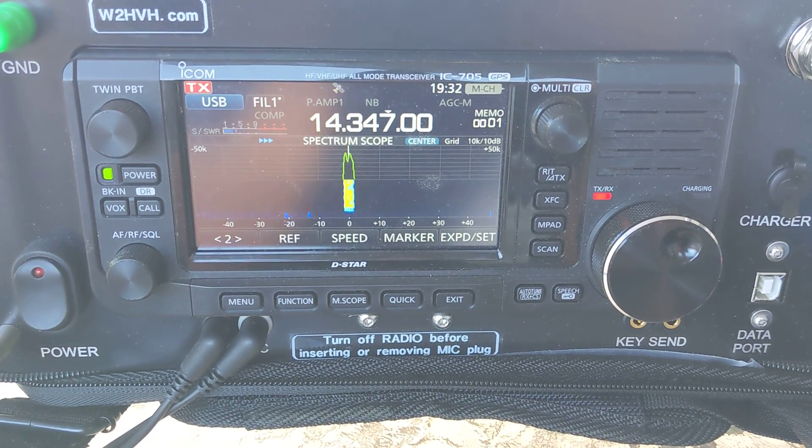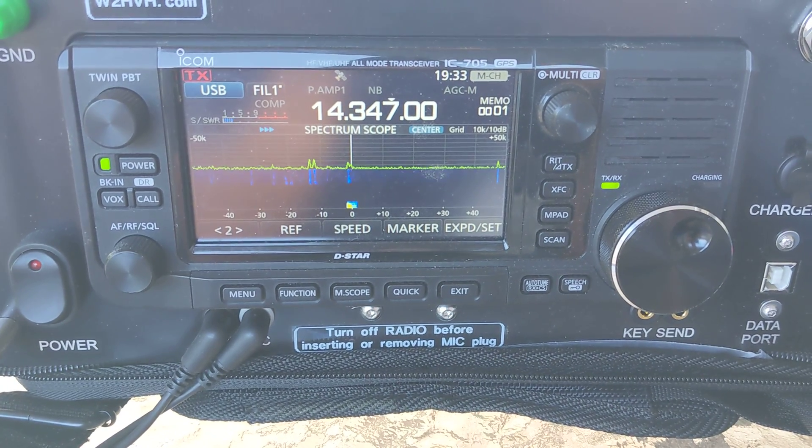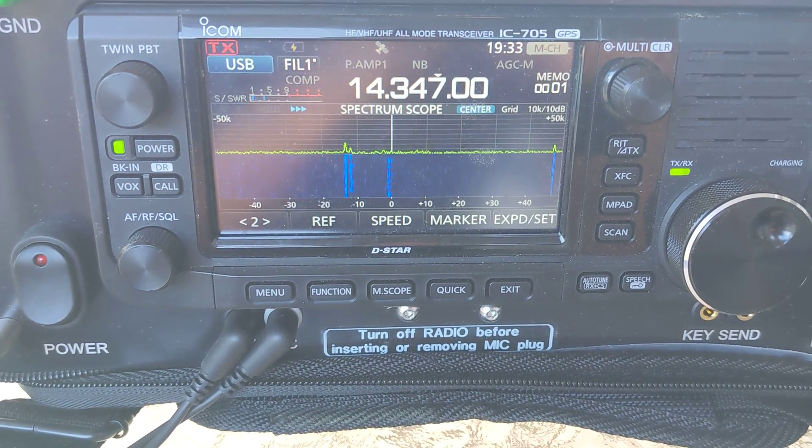Kilo Juliet 4, Yankee Zulu, India. Portable. Roger, roger.